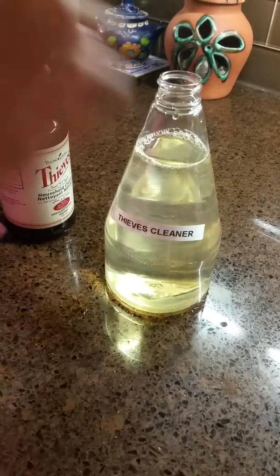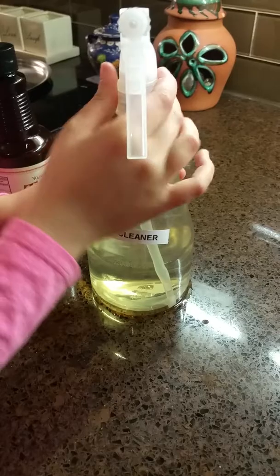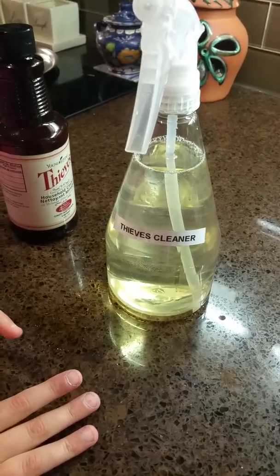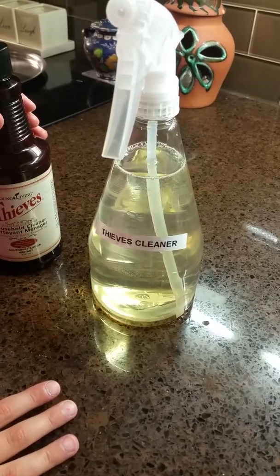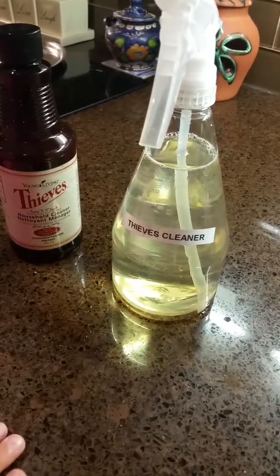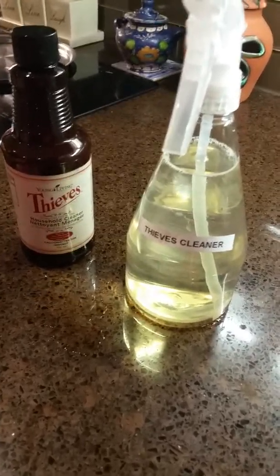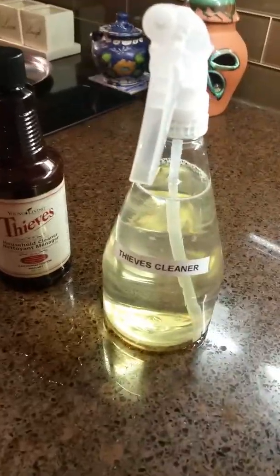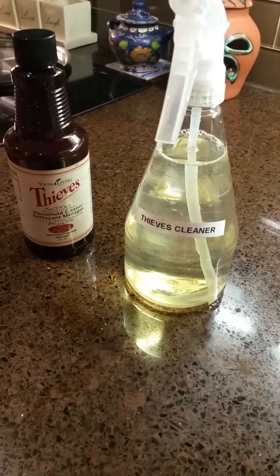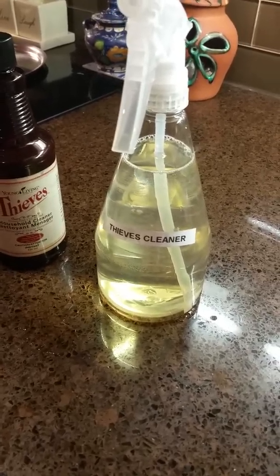I use this cleaner for everything — and when I say everything, I mean everything. I wash the floors; I have a mix of hardwood floors, tiles, and carpet in the house. I use the cleaner to wash kitchen tiles, bathroom tiles, and hardwood. When I vacuum the carpet I just spray it on. I also spray my mattress and use it to clean bathrooms — counters, toilets, bathtub — you name it.